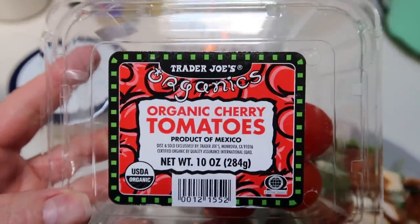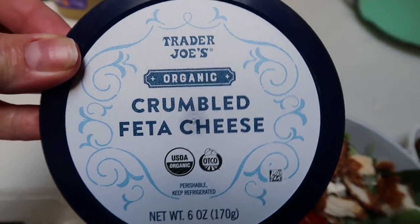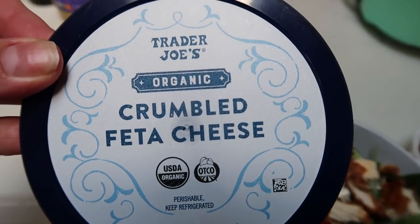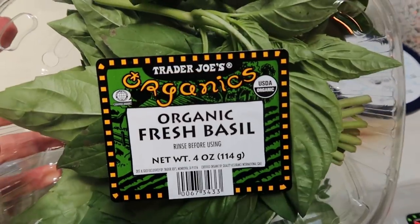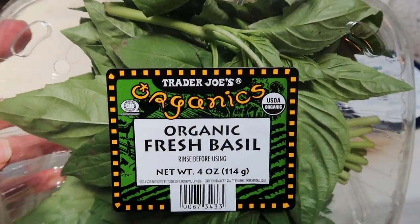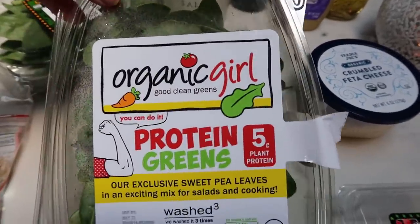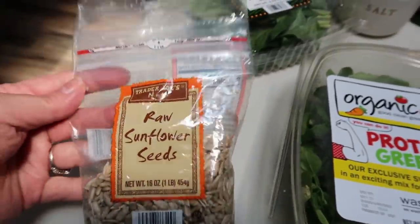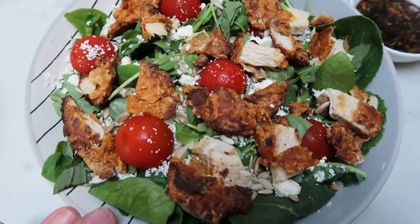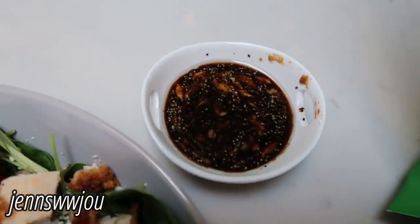I topped the salad with some little cherry tomatoes — I use the organic ones from Trader Joe's, because tomatoes are on the dirty dozen. I also did one ounce of Trader Joe's organic crumbled feta — this is full-fat feta, not low-fat. My salad is made up of basil, because adding basil to salad is my new thing. My greens are the Organic Girl protein greens. I topped it with my traditional one tablespoon of sunflower seeds — I really like the added flavor and crunch.